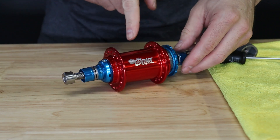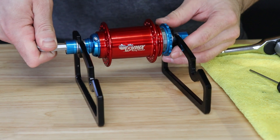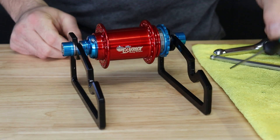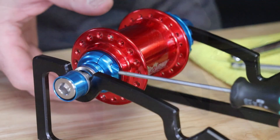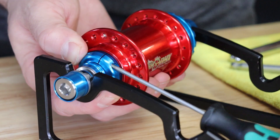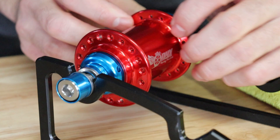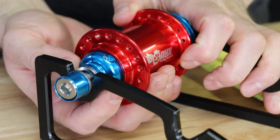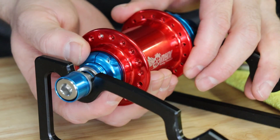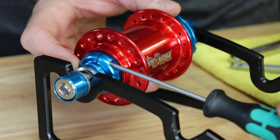Now let's get this on the bike to finalize your preload adjustment. Once your hub is installed on the dropouts, verify that your axle bolts are both tightened snugly to riding torque spec. Next, take your 2.5mm hex key to loosen the pinch bolt on your preload collar. The preload collar can be rotated counterclockwise to loosen preload, which will cause side-to-side play in the hub, or clockwise to add preload and remove side-to-side play. Too much preload will cause bearing drag. Adjust until you find the sweet spot, then tighten the pinch bolt using your 2.5mm hex key.